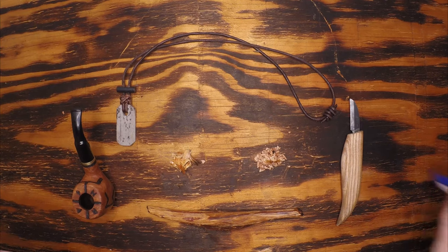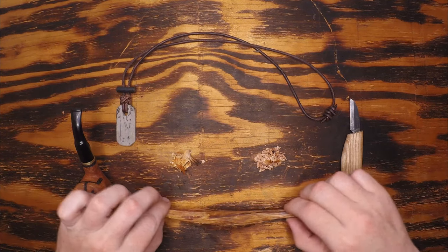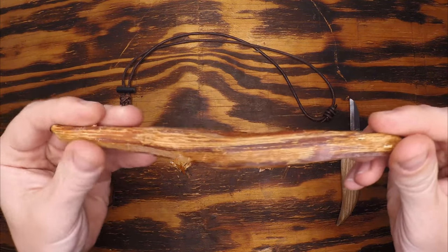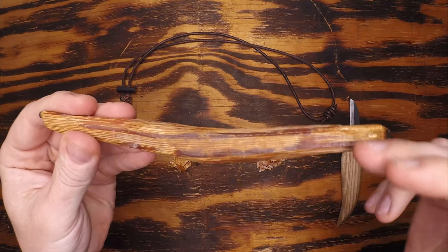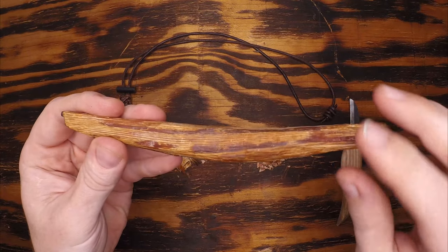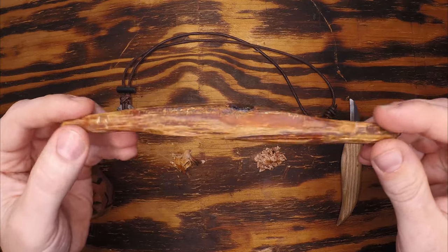Welcome back, Wayfinders. Today's video is going to be a conglomeration of several different points. I'll be starting off with talking about the merits of pitchwood, which is just pine that has been super saturated with pitch, otherwise known as resin or pine sap, and has dried out to the point where it has become extremely flammable. This can happen for any myriad of different reasons.